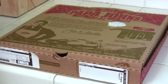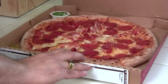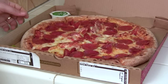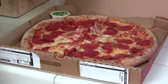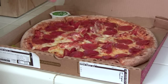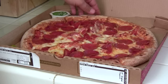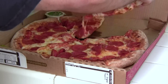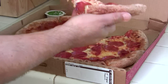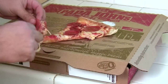Test number two: Papa John's Pizza, been around for 25 years. Take a look. I see plenty of pepperoni except in the center, but it looks good. I'm not too picky about pepperoni as long as they put enough on — I don't want just three pieces spread out all over. Let's grab one of these slices and see what we've got.